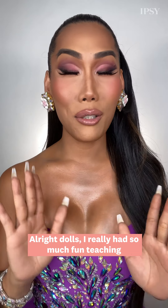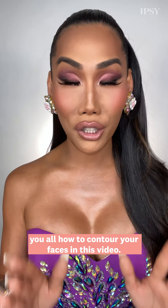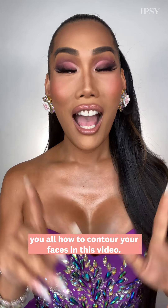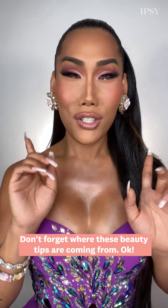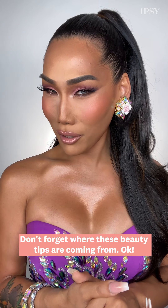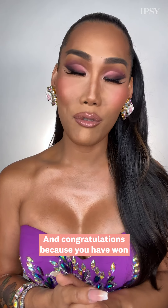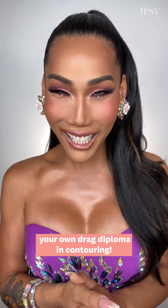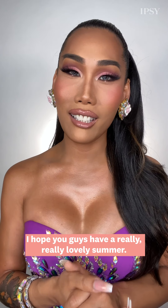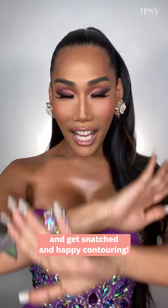All right dolls, I really had so much fun teaching you all how to contour your faces in this video. I truly hope you were able to learn a few tricks of the trade. Don't forget where these beauty tips are coming from. Congratulations, because you have won your own drag diploma in contouring! I hope you guys have a really lovely summer. Don't forget to grab your brushes, get snatched, and happy contouring. Bye!